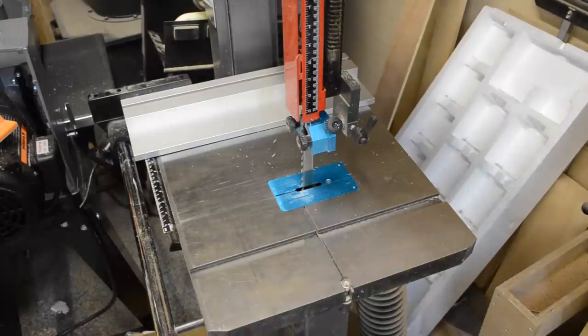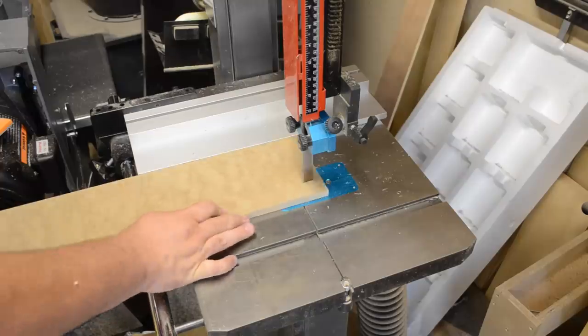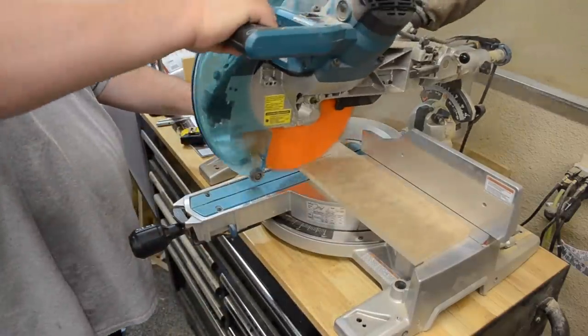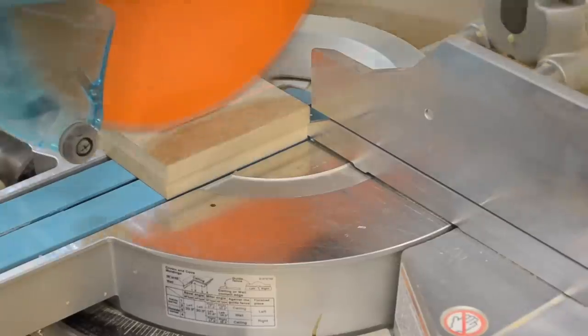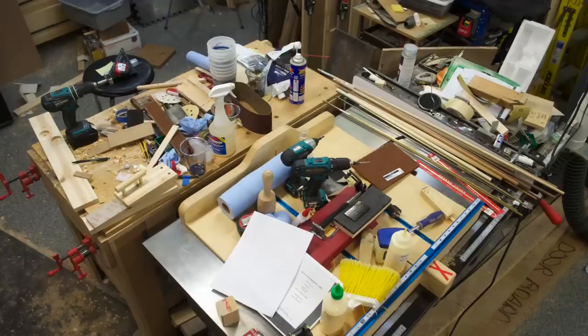This essentially was gonna start out kind of as a scrap wood project. I took some half-inch MDF I had laying around, ripped it to width on the bandsaw. Then I just cut it in half and lined up both pieces marked to my final length and cut both at once, ensuring that they're the same. You could do this on the table saw but mine was a little preoccupied at the time.